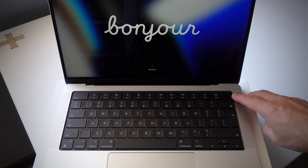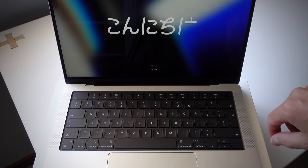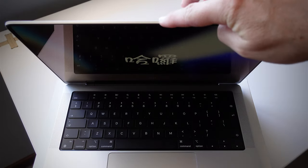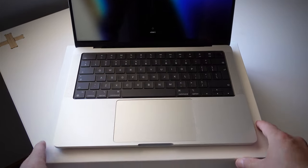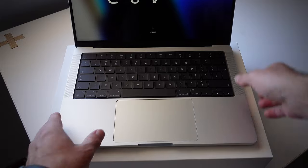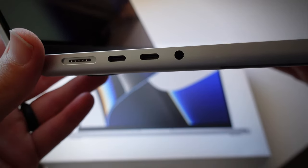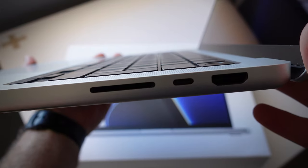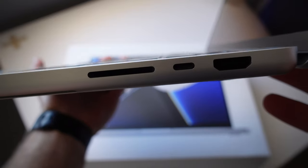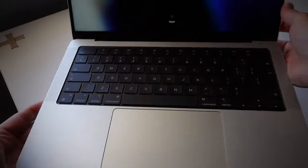A few things to point out: we've got the Touch ID, and a notch at the top with the 1080p webcam. We have the backlit keyboard and a very big trackpad. Looking at the sides — we've got our MagSafe port, two USB-Cs with Thunderbolt connections, and our headphone jack. On the other side we've got our SD card slot, HDMI, and another USB-C Thunderbolt connection, which is really awesome.